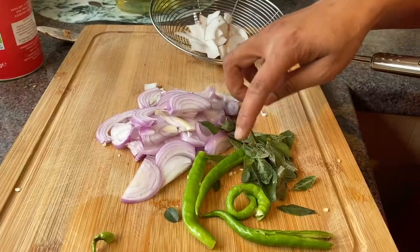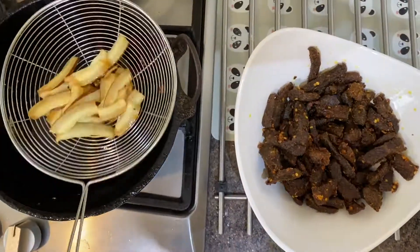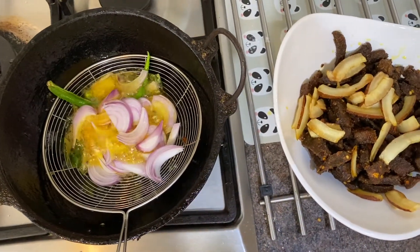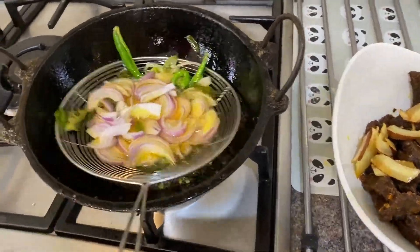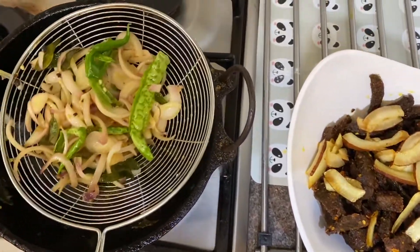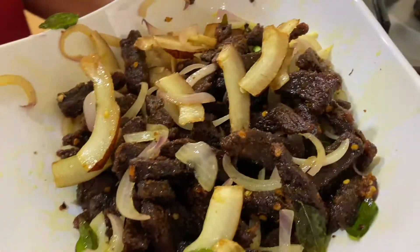I also have a lot of oil to make it. I will add some oil. We will cook the meat. The beef is ready.